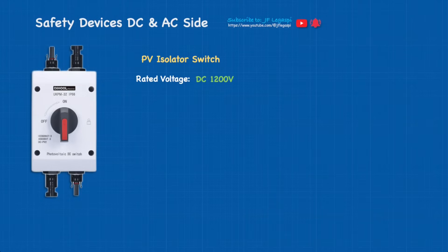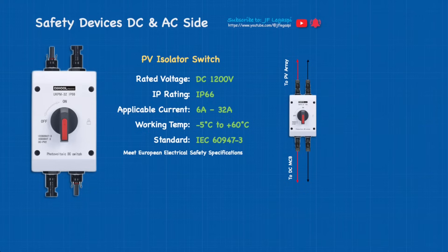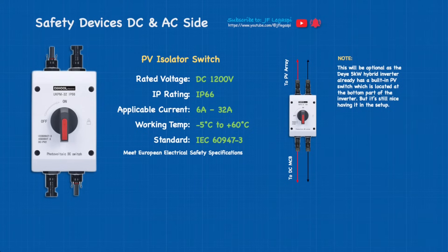The PV isolator switch: rated voltage is 1200 volts, IP rating is IP66, applicable current is from 6 amps to 32 amps, working temperature is from -5°C to 60°C, standard is IEC 60947-3. We're going to use it as an isolator switch between the PV array and the DC MCB. Note that this will be optional — the hybrid inverter already has a built-in PV switch at the bottom. But if using this PV isolator switch violates any electrical standard or code in your country, then do not use it.